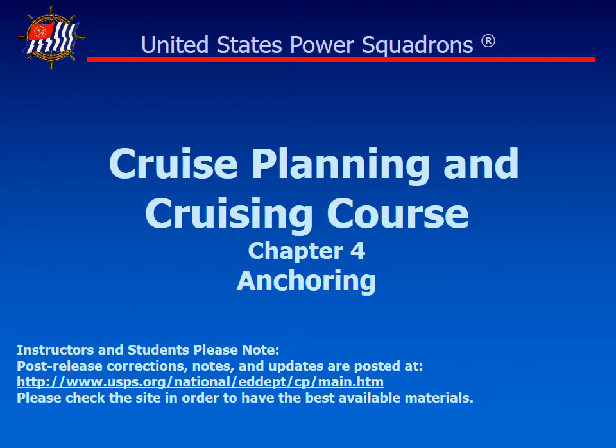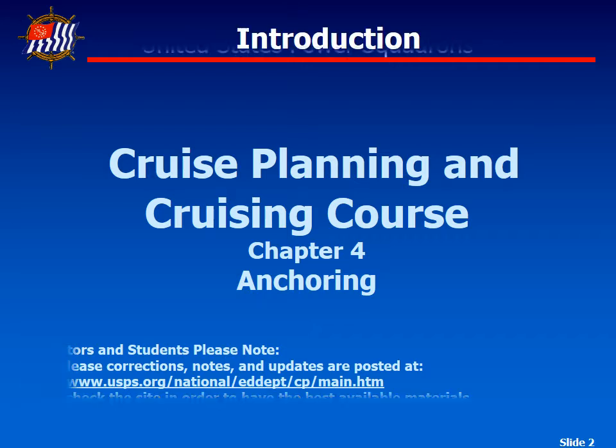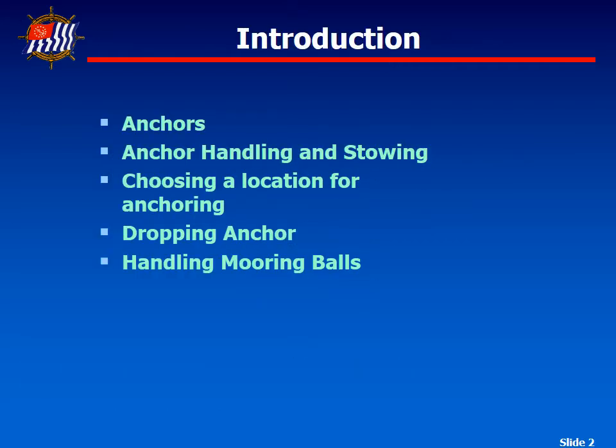Welcome to Chapter 4 of the Middle Ionite Cruise Planning class. In this chapter, we're going to cover anchoring and mooring ball pickup. We're going to look at various anchors, how to set them, and also look at handling mooring balls, which will be similar to what we deal with in the British Virgin Islands.